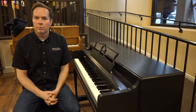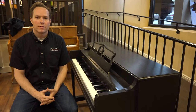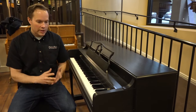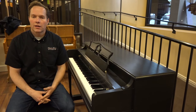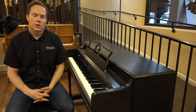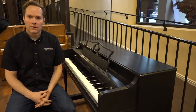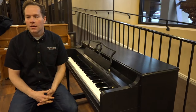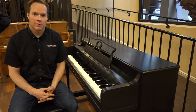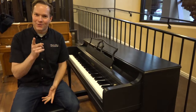This is a great little piano that will last for many, many decades now that we've done our complete refurbishing. We include delivery to Utah and Salt Lake counties. And if you're out of state or out of that region, shipping is surprisingly easy — we handle all of the logistics of that. And the price is surprisingly reasonable. Thanks for watching.